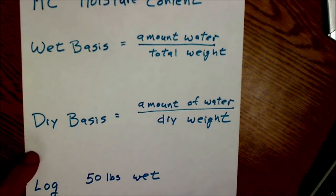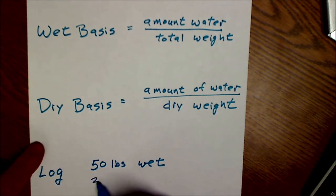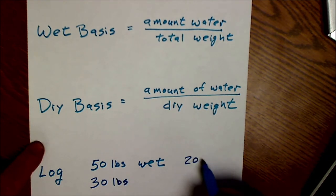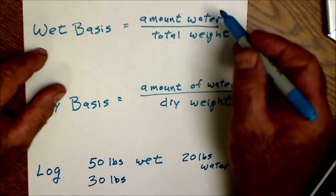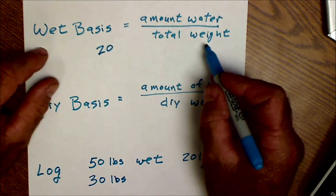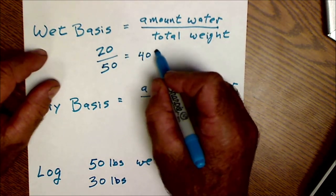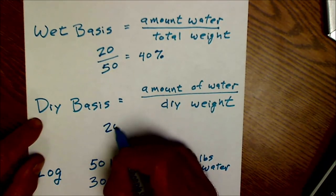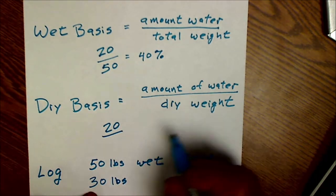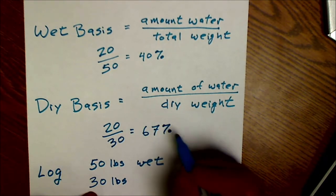Let me give you an example. Let's say I have a log and I cut it down and it weighs 50 pounds completely wet. I dry it in the oven and it ends at 30 pounds. That means I've removed 20 pounds of water and I have 30 pounds of wood fiber. On a wet basis, 20 pounds of water over the total weight of 50 — 20 divided by 50 is 0.4, or 40% moisture content. On a dry basis, 20 pounds of water divided by the dry weight of 30 pounds — two-thirds is 0.67, or 67% moisture content.